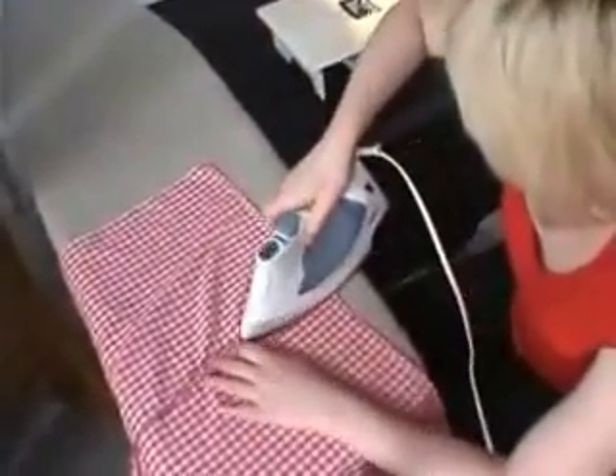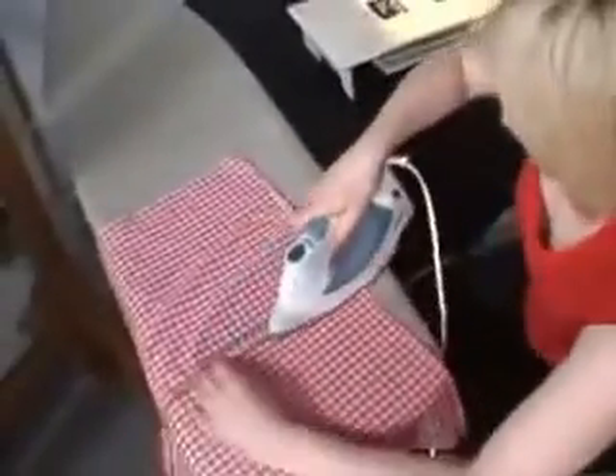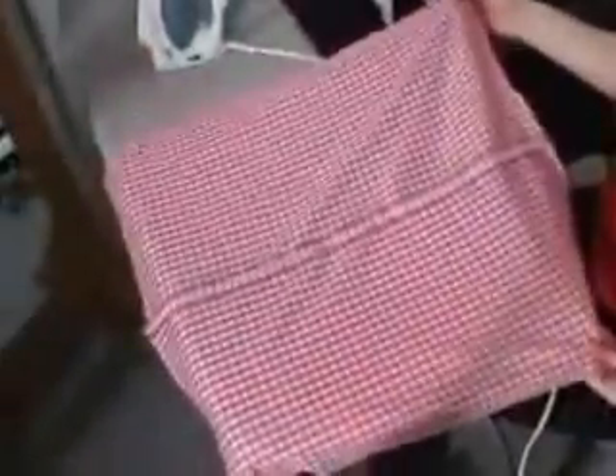Now once you've got it sewn, you want to press — press open that seam. It's very important to press open the seam before you install the zipper. With the seam pressed open you're then ready to install the zipper.